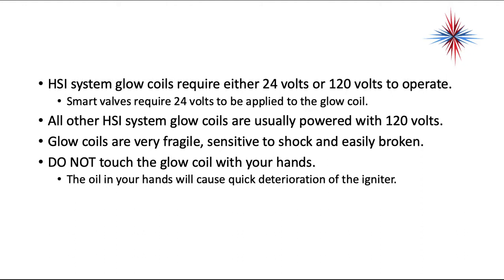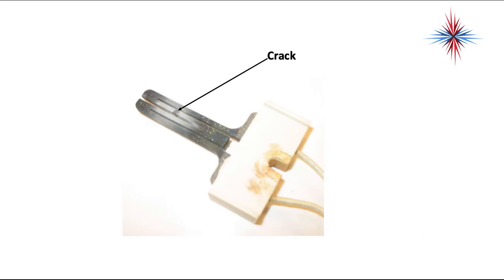Glow coils are very fragile. They're sensitive to shock and easily broken. Do not touch a hot surface igniter with your hands — the oil in your hands will cause quick deterioration of the igniter. This is an example of a broken igniter. You can see the white area where it's labeled 'crack.' This igniter has failed — there's a crack in it even though it still looks like it might be good. That area of white represents overheating and wear. If you take an ohm reading across it, you would get OL or infinite resistance.